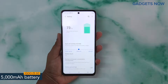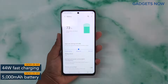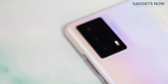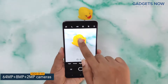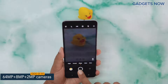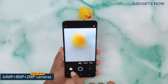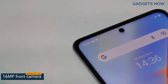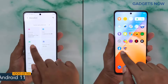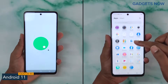The iQoo Z5 5G offers a 5000mAh battery powered by 44W fast charging. The phone features a 64MP triple camera setup, including a 64MP primary camera supported by an 8MP ultra-wide-angle camera and a 2MP macro camera. The phone also offers a 16MP front camera. The software version is Android 11 with Funtouch OS.